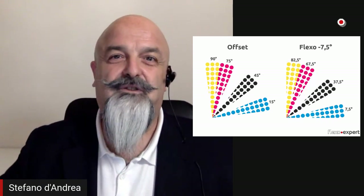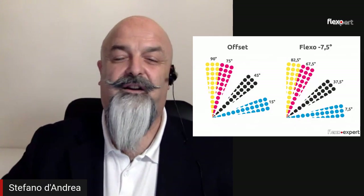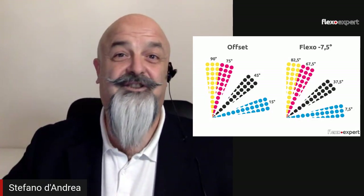Happy flexo printing, and take care about the angles in order to avoid moiré. I hope this was useful for you and I look forward to seeing you in the next one. Take care, bye bye, ciao, arrivederci!